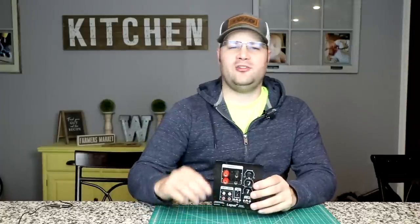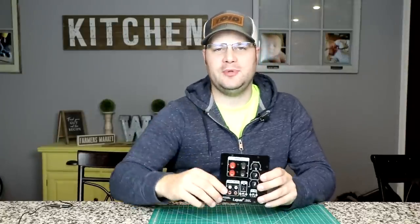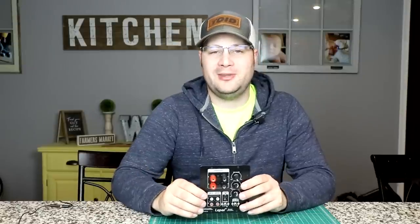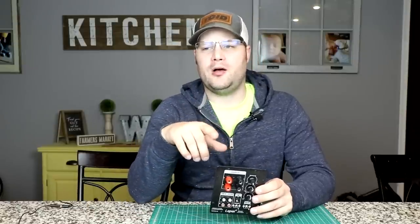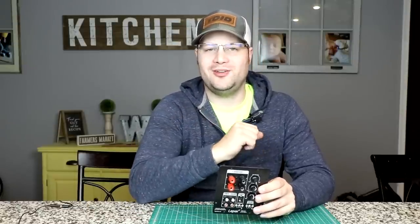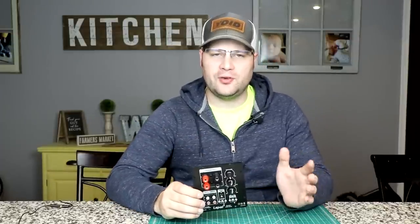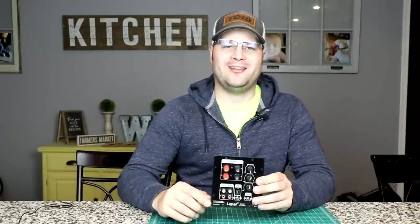If you have any questions, comments, or concerns, leave them in the comments below. If you're new to the channel, make sure to subscribe to get all the video updates, and don't forget to ring the bell so you know when a new video comes out. I really appreciate the support — thank you everyone, I'll see you next time.